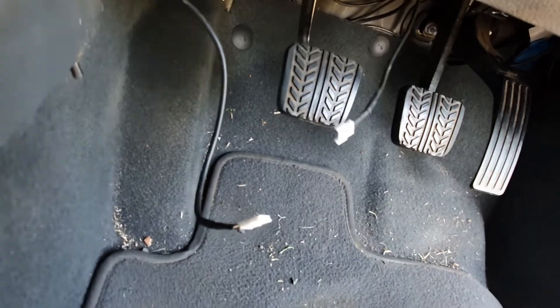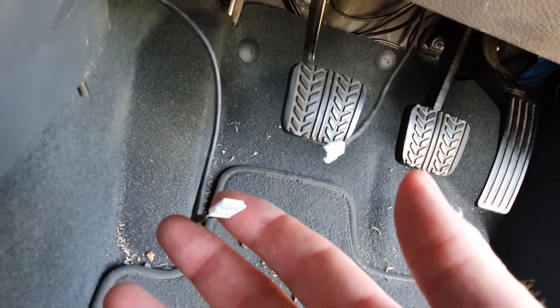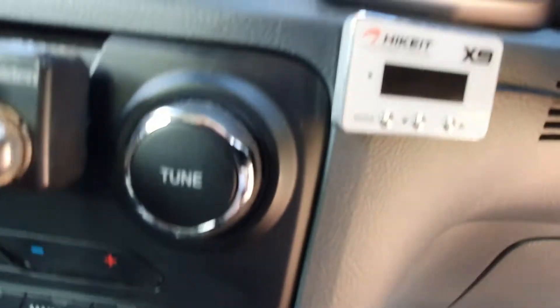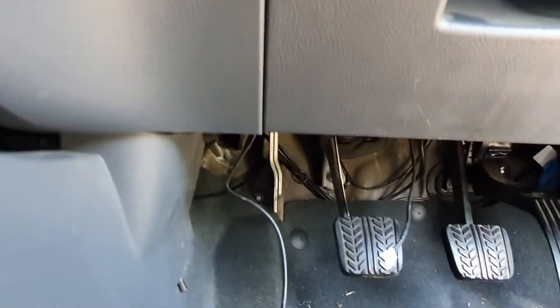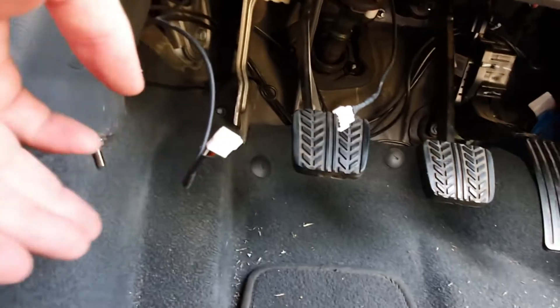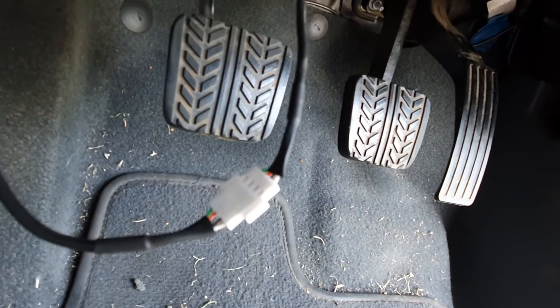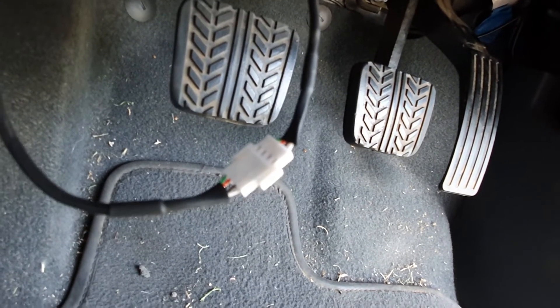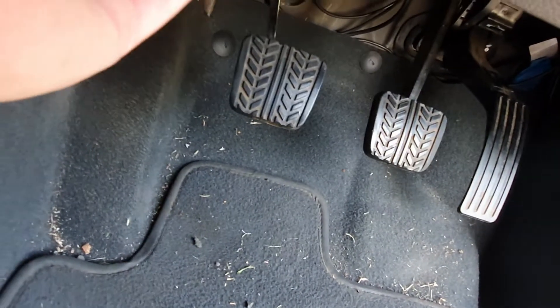These two ends of the cable — this one comes from the control module and this one comes from the interface. I've mounted my interface and run the cable down underneath the console. Connect the two together underneath the dash. Once again these cables can only go in together one way so you can't stuff it up. Then tuck it up behind the dash and cable tie it into place.